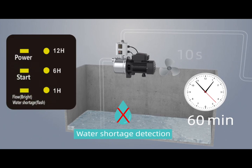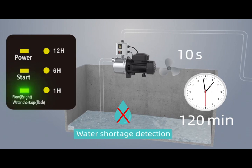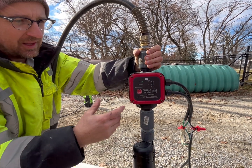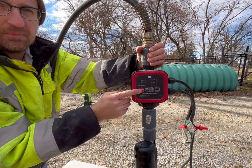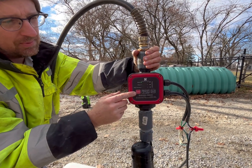The water shortage light will turn on if it detects air in the line and the pump starts drawing air. This will automatically shut the pump down after 10 seconds and it will automatically try to restart again after an hour. Or, if you run your tank dry, fill it back up, and need to kick the pump on, you have your auto reset button. This will just override that water shortage and try pumping again.